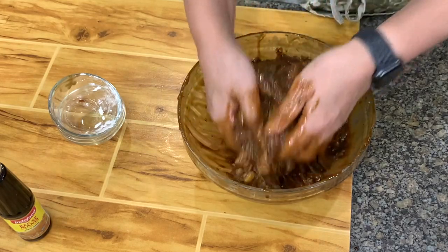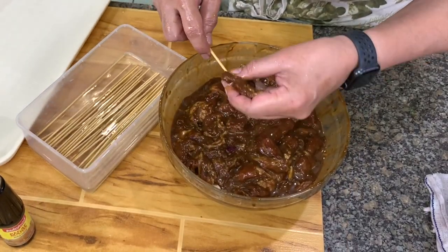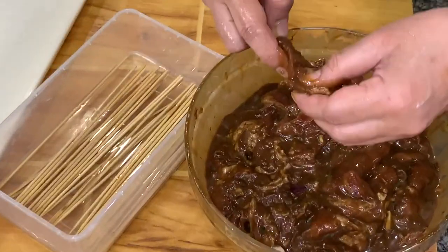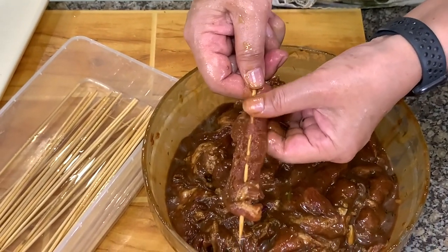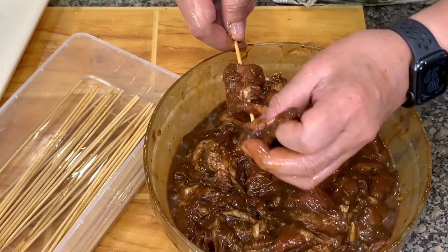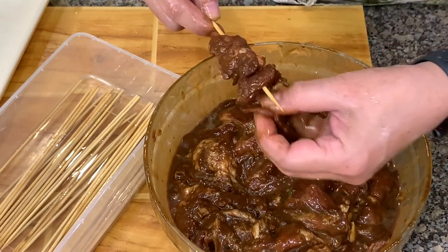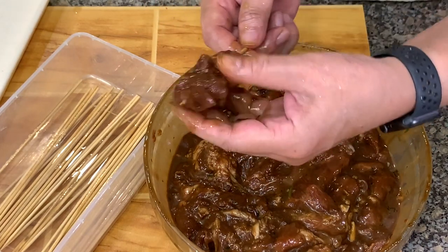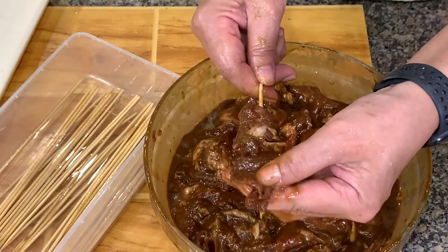Mu Ping is usually found in the streets — this is a street food, street barbecue. Since the marinade has been absorbed, let's skewer this. To skewer, it's like making a running stitch. Don't fold the meat flat — you have to keep it like this because the meat shrinks. Your barbecue should look like this. You should not be able to see the stick.